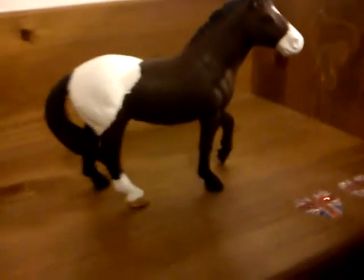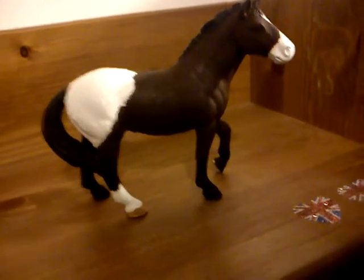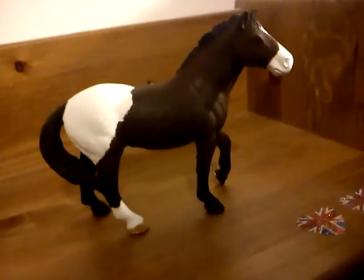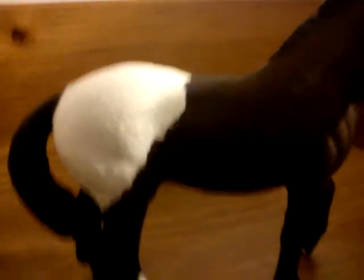So basically it's just bay — brown with a black mane and tail — and brown then going down to black legs, and then it's just got a white kind of splodge there, and a white sock and blaze. So I'll just give you an overview.